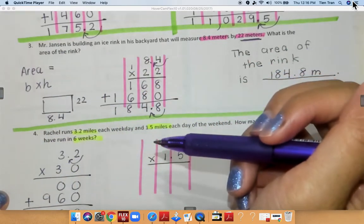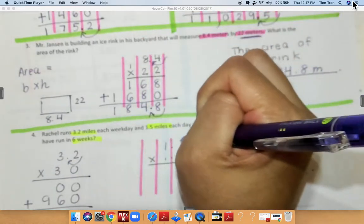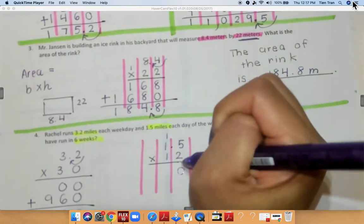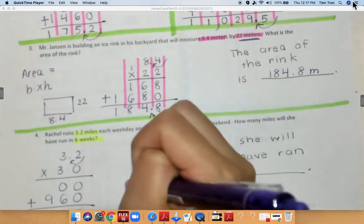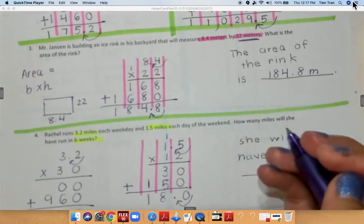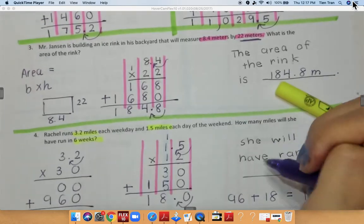Now I'm not quite done yet because I need to multiply 1.5 times 12. So: 2 times 5 is 10, 2 times 1 is 2 plus 1 is 3, add my 0. 1 times 5 is 5, 1 times 1 is 1. Add my numbers together — I get 0, 8, and 1 — so 180. Now I need to move my decimal over once, so I get 18. Right now I have 96 plus 18, and when I add those together I'm going to get 114 miles.